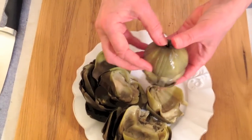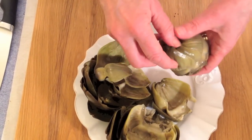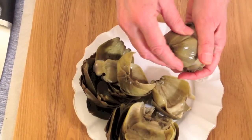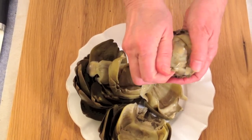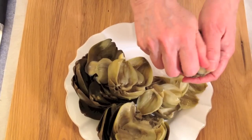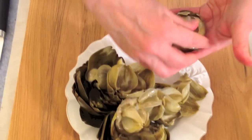This keeps people busy if you're having people over to dinner. Okay, this is where we go. These inner ones you can just pull off like so, because they're a bit too finicky to eat, and here you have the choke.